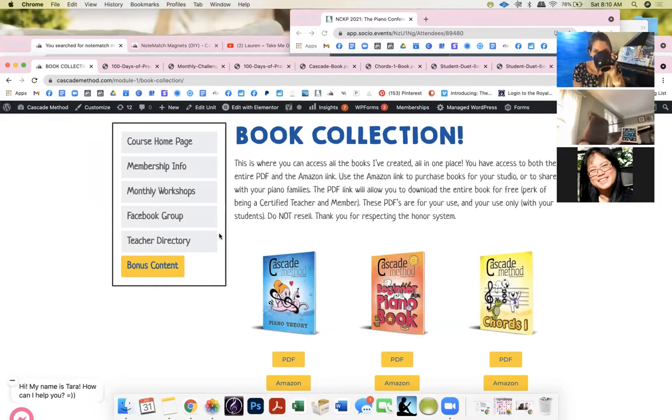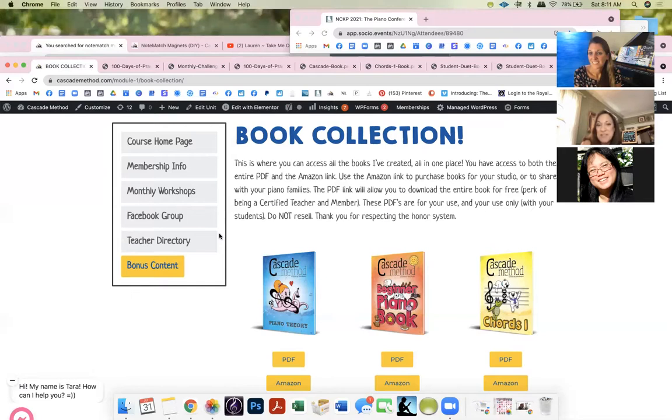Another teacher shared what she does when students achieve something great — she's a creative education specialist with Tonara. She changed her group chat to a 'performance room' and posts pictures of students holding what they've accomplished. It's a great way to celebrate — having students celebrate each other through that connected platform.